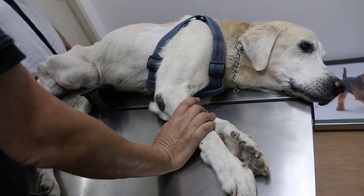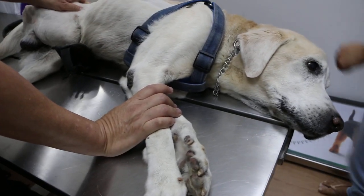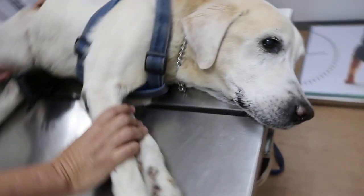29th of March 2018. This 15-year-old male entire Golden Retriever Labrador Retriever came in one month ago for the leg amputation.